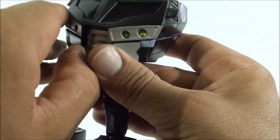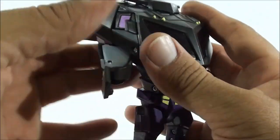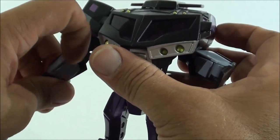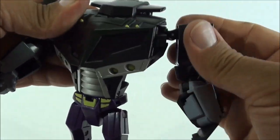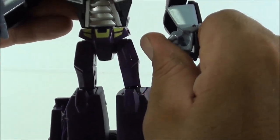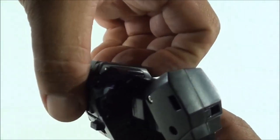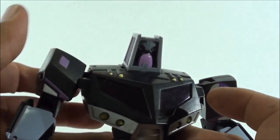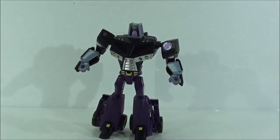Lo siguiente es abrir aquí delante estas partes, que están condenadamente duras, para sacar los brazos. Venimos aquí detrás y desconectamos los brazos que van conectados dentro por ese pivote, los desconectamos y los ponemos de esta manera. Sacamos la mano que la teníamos aquí guardada, y en el otro lado hacemos exactamente lo mismo: separamos esta parte y la sacamos de manera que el brazo quede hacia afuera, y ponemos la mano hasta que nos quede pegada ahí. Por último, abrimos esta parte hacia afuera, doblamos así y sacamos la cabeza de Motormaster, y luego lo plegamos para que quede todo puesto en su sitio. Y con estos pocos pasos ya tenemos la figura transformada.